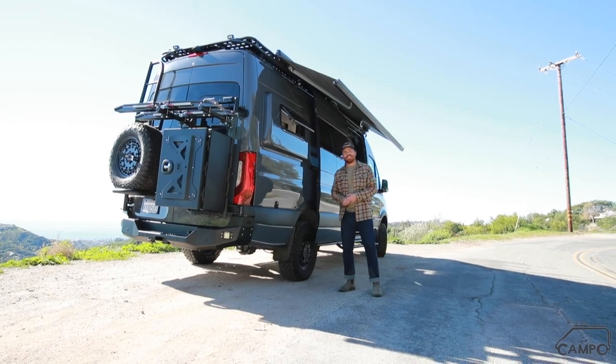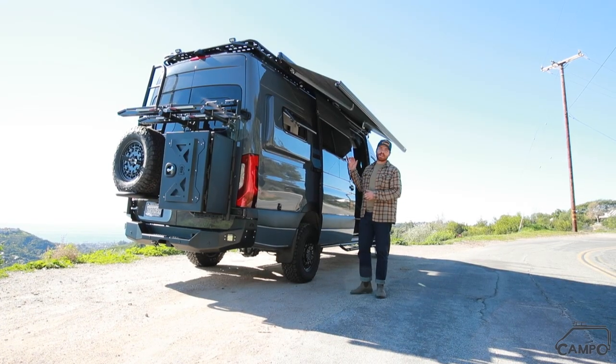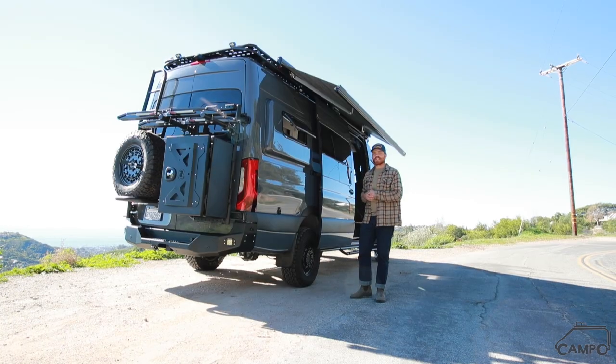What's going on? Isaiah with Campo Vans here. Really excited to show you this 4x4 170 we just finished up. Got it outfitted with a bunk bed, a full shower, and full galley. So let's go check it out.